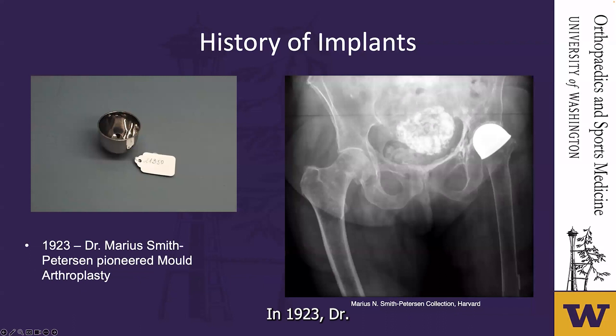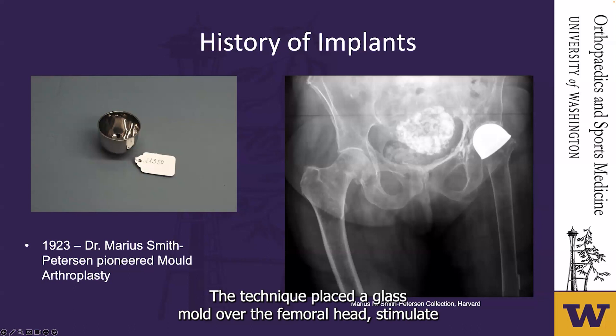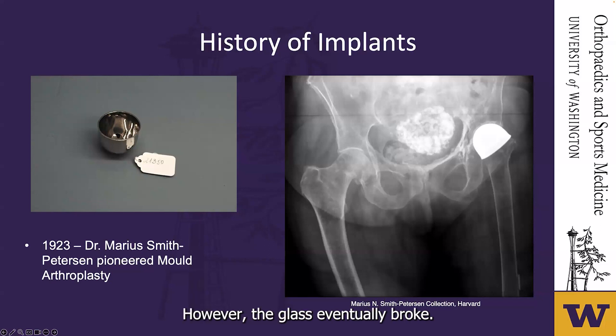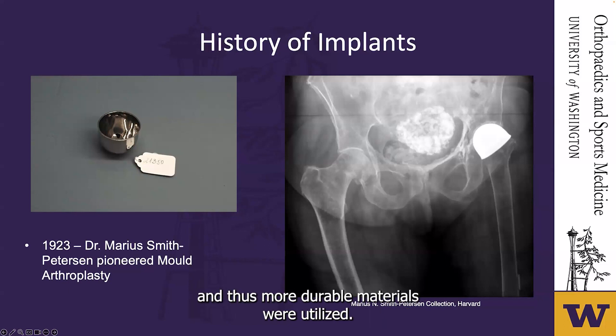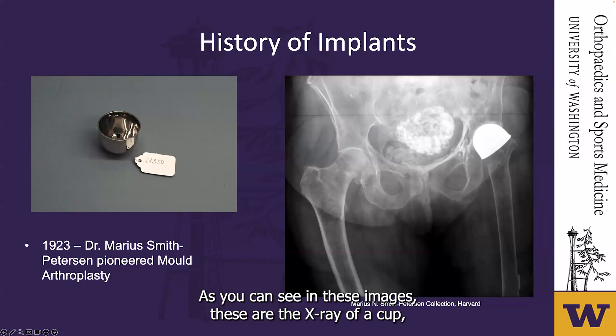In 1923, Dr. Marius Smith-Peterson pioneered the mold arthroplasty procedure in Boston. The technique placed a glass mold over the femoral head to stimulate fibrocartilage metaplasia and form a smooth articular surface. However, the glass eventually broke after a few months. Short-term results were positive, and so more durable materials were utilized — first Pyrex, then Vitalium. This was the first attempt at a surgical procedure to restore the joint instead of interposing tissue.